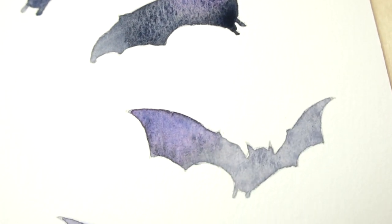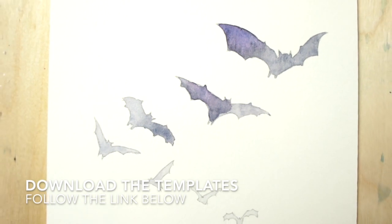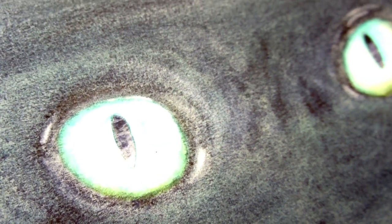For each of these scary paintings, I've provided templates which you can download so you can paint your own versions. You'll find a link below the video to my website where you can download all the templates and reference material. So grab your brushes and get ready.